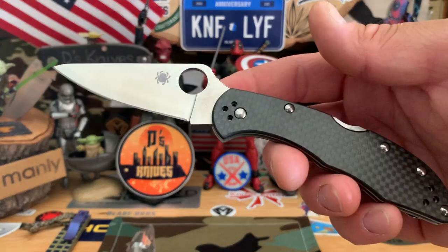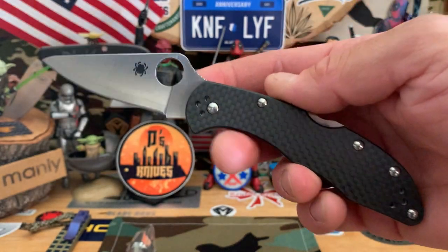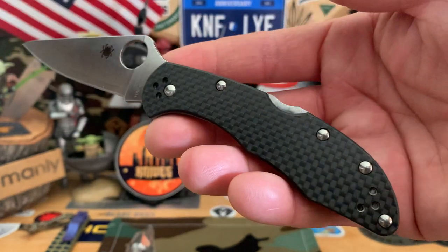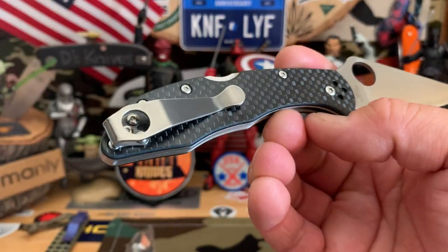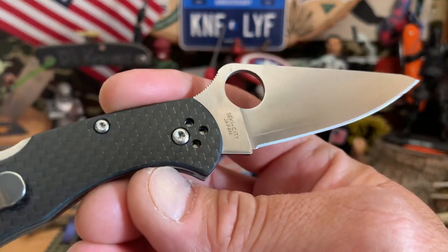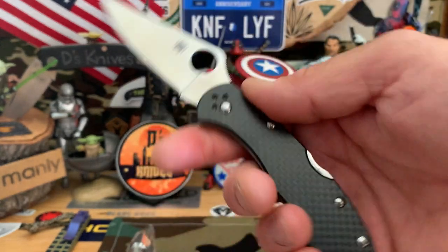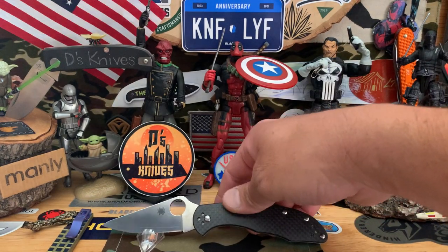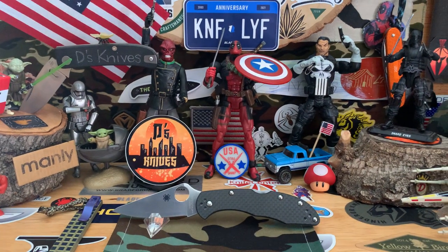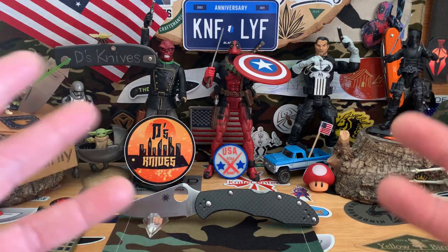What's up knife people? Back again with more of these knives. We're going to start off with a quick look at this Spyderco Delica in carbon fiber — flat carbon fiber scales, HAP 40 steel with an aftermarket Lynch clip. Made in Seki City, Japan. Just a cool EDC, this one's nice and hefty. It has the stainless steel liners.